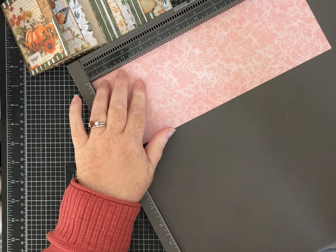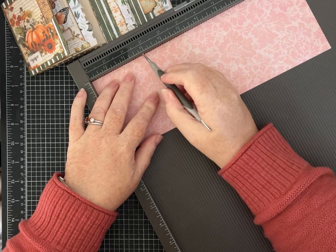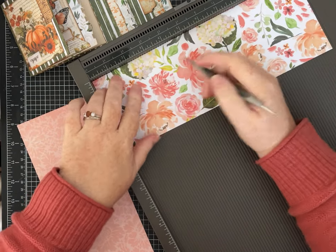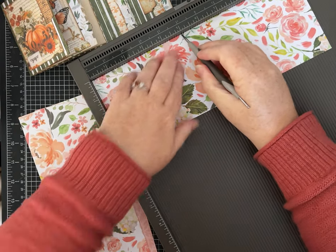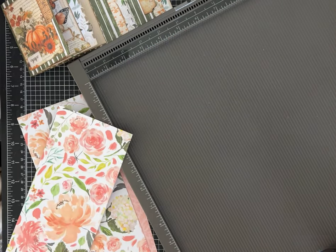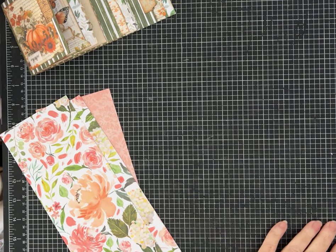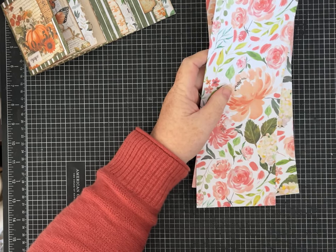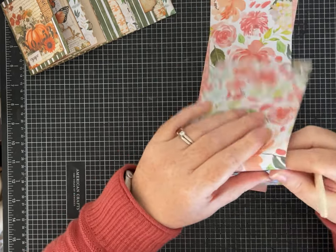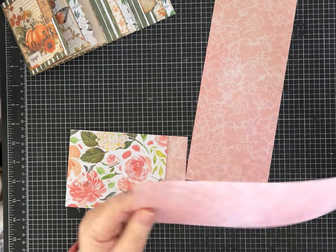Now each piece — you're going to score. The score for the first one is at three inches on the 12-inch side. Score the next piece at four inches, and your final piece you're going to score at five inches. We are going to fold on our score lines — just line everything up, make sure it's nice and neat, and score each of your papers.